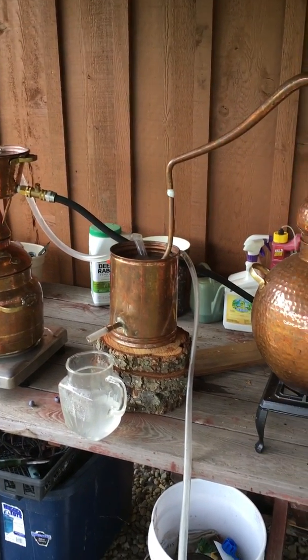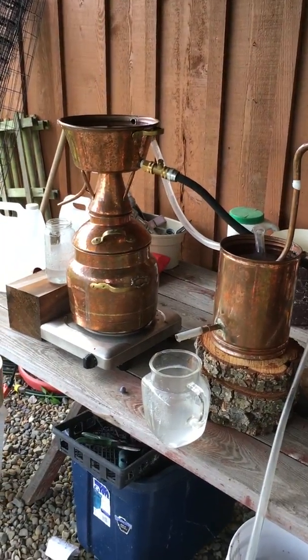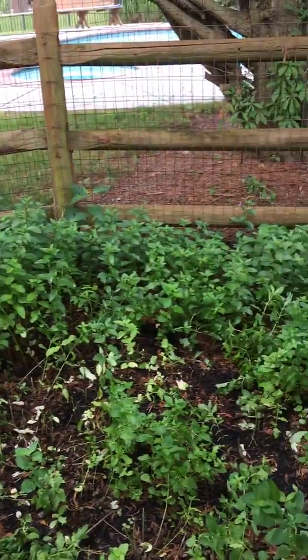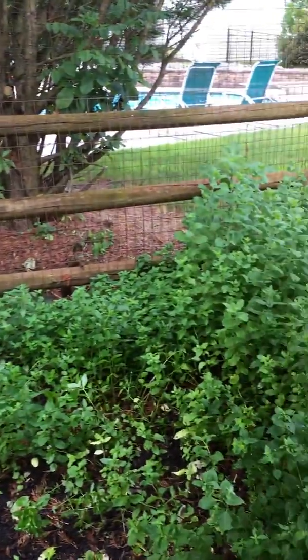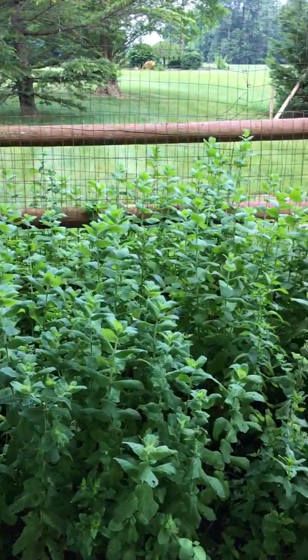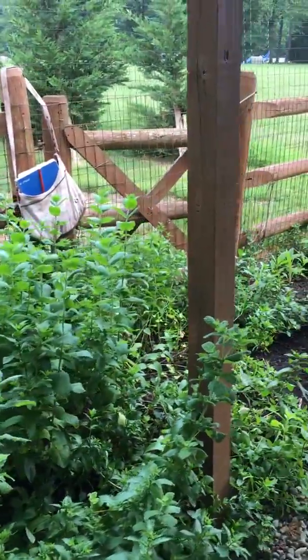Hey everybody, it's Cindy at Candles and Supplies. I just wanted to show you guys a quick video of what I'm doing here today on Independence Day. I am distilling mint. Here's my mint garden — we've kind of harvested a lot here, but mint has a lot to give and there's a whole lot more. I've been distilling non-stop for days now.